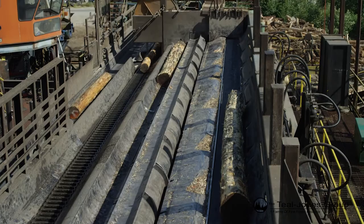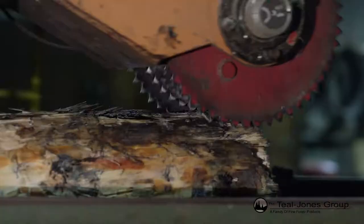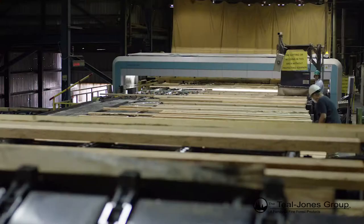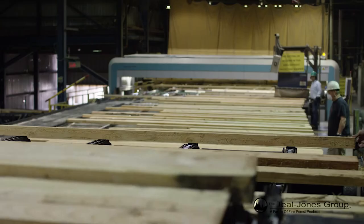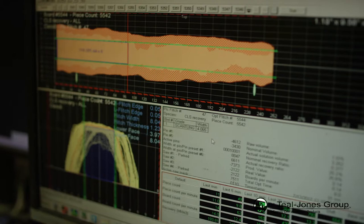Once the bark is completely removed, the logs move to the cut-off saw where they're cut and put into storage pits. Each log is sent through a scanner and broken down into cants and boards. Every breakdown is computer generated by our staff to meet the specific needs of our customers. This system is called the canter line.